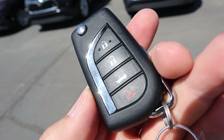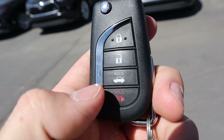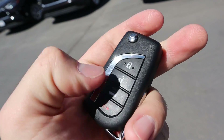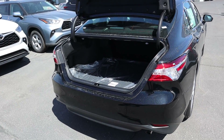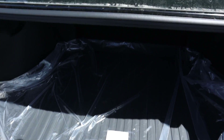Here's the key fob for the Camry — you can see the Toyota logo on the back, and then you've got the unlock, the lock, the trunk release, and the little key that pops out. If you hold the trunk release down you can see the trunk will pop right open, which is pretty neat.